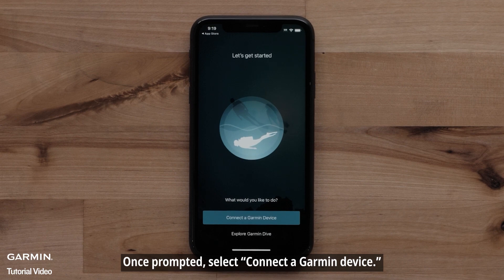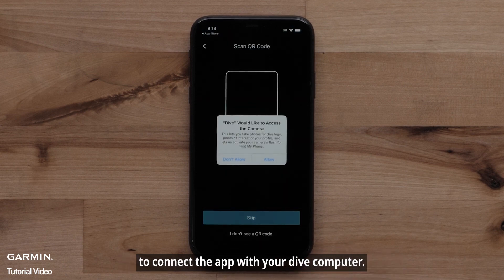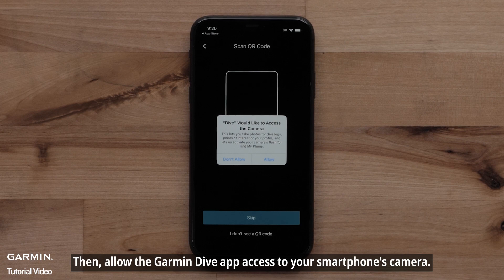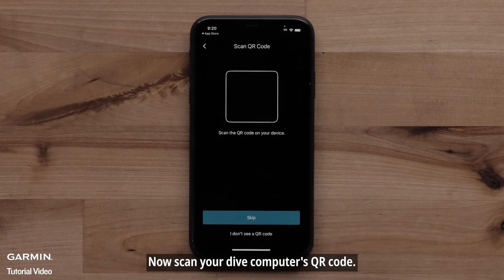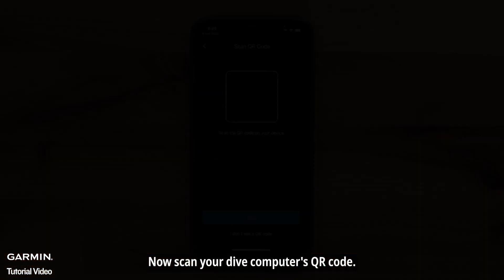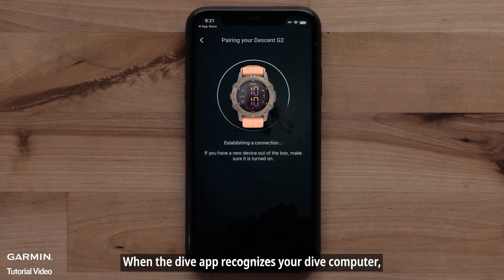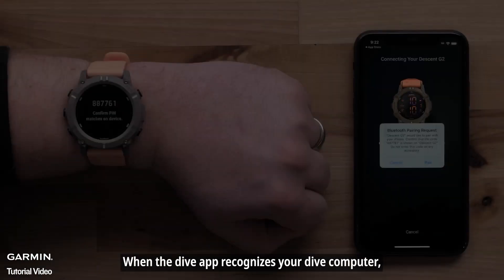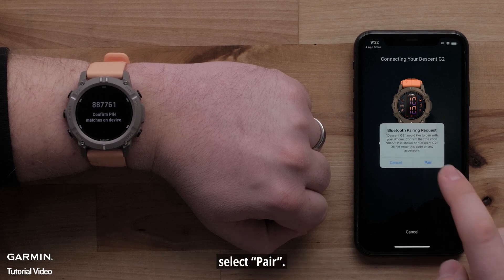Once prompted, select Connect a Garmin Device to connect the app with your Dive Computer. Then allow the Garmin Dive app access to your smartphone's camera. Now scan your Dive Computer's QR code. Select Connect It when the Dive app recognizes your Dive Computer. Your Dive Computer will now display a six-digit code — confirm it with the Garmin Dive app and select Pair.